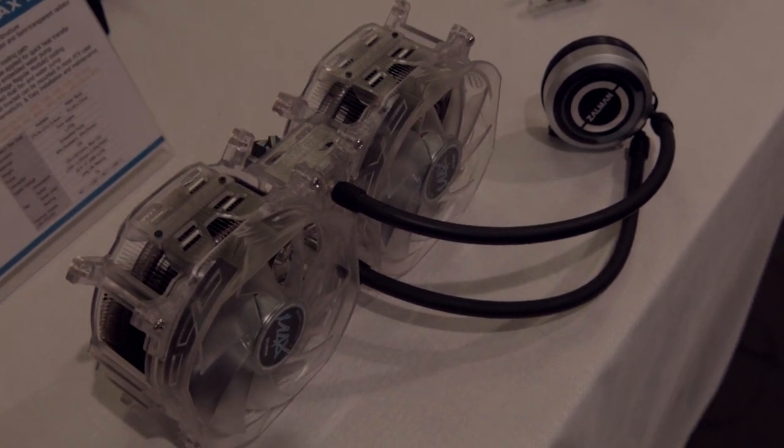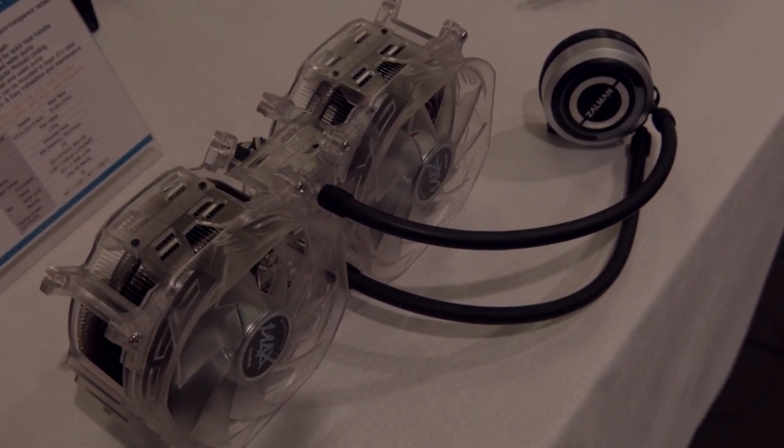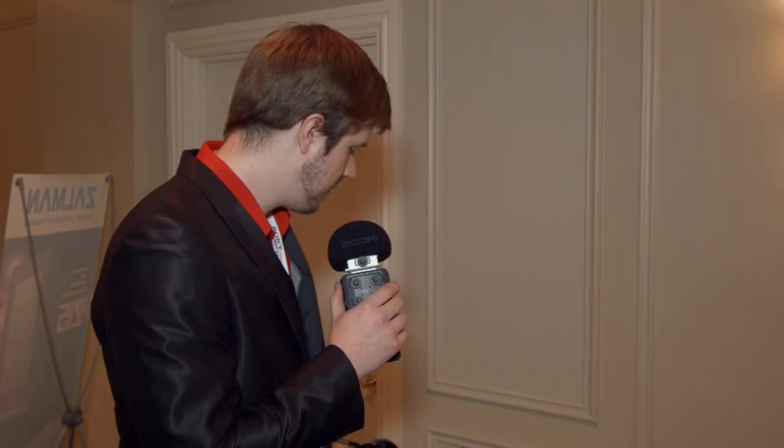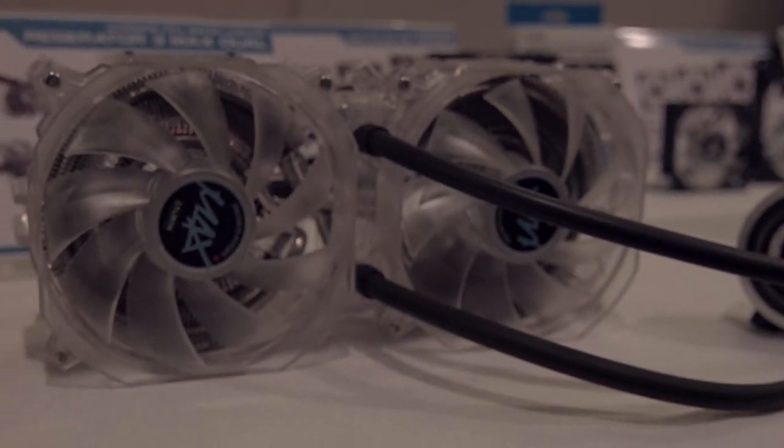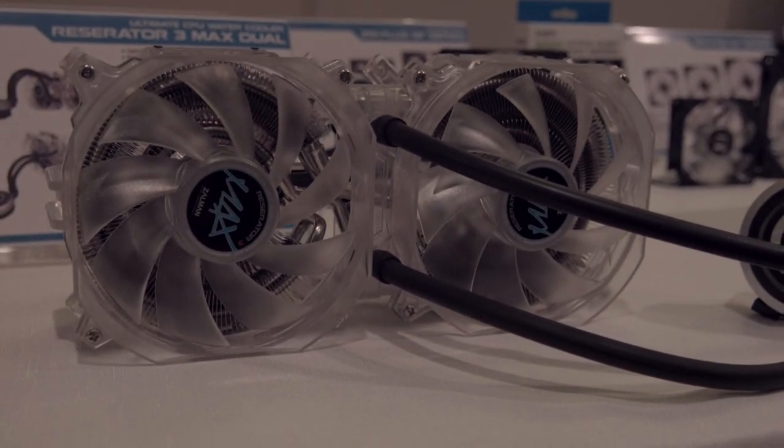It also has center-mounted tubes. Something you see in a lot of builds is people will turn their radiator around and the tubing has to go over their RAM, or if it's on the other side, there's way too much tubing. So it's actually kind of cool because you don't have to cross way over top of the motherboard. Other than that, it's fairly standard fare, other than the shrouds on the fans, and it has the same mounting mechanism as the original Zalman Reserator 3 Max.